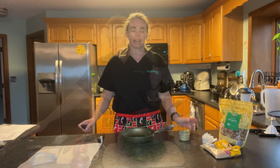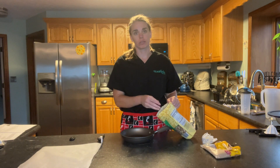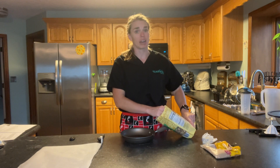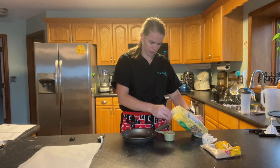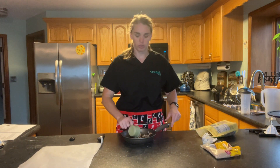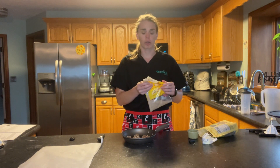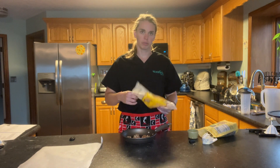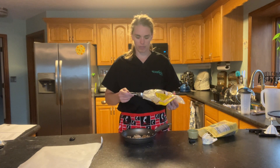First, we're going to make the candied walnuts. We're going to need a half a cup of walnuts. You can use pecans instead. I prefer walnuts because they are a great source of omega-3 fatty acids, especially if you're not big on fish — it's a great way to get those omega-3s in. We'll use a half a cup, then add brown sugar. If you're making more, you can go a quarter cup, but we just need half a batch — so two tablespoons. Make sure the brown sugar is packed and even across the top.